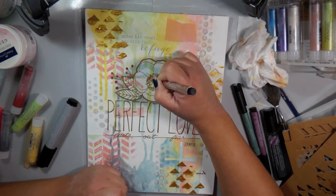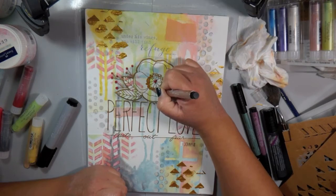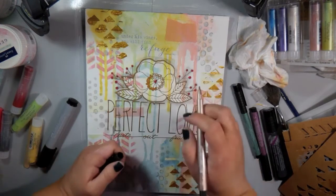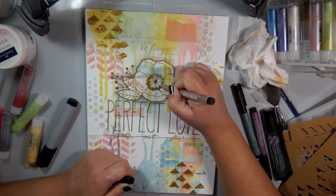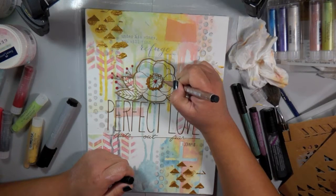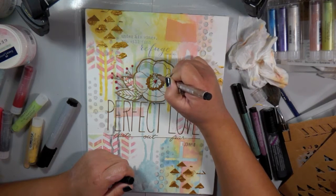It's India ink, so it's permanent once it is fully dry. I'm just adding some of the Pitt Artist's pens in metallic colors on the little berries and the little dots in the center of the flower. I'm using copper and the red metallic — they're really pretty and I thought they just went along with the shimmer and shine of the metallics on the canvas.